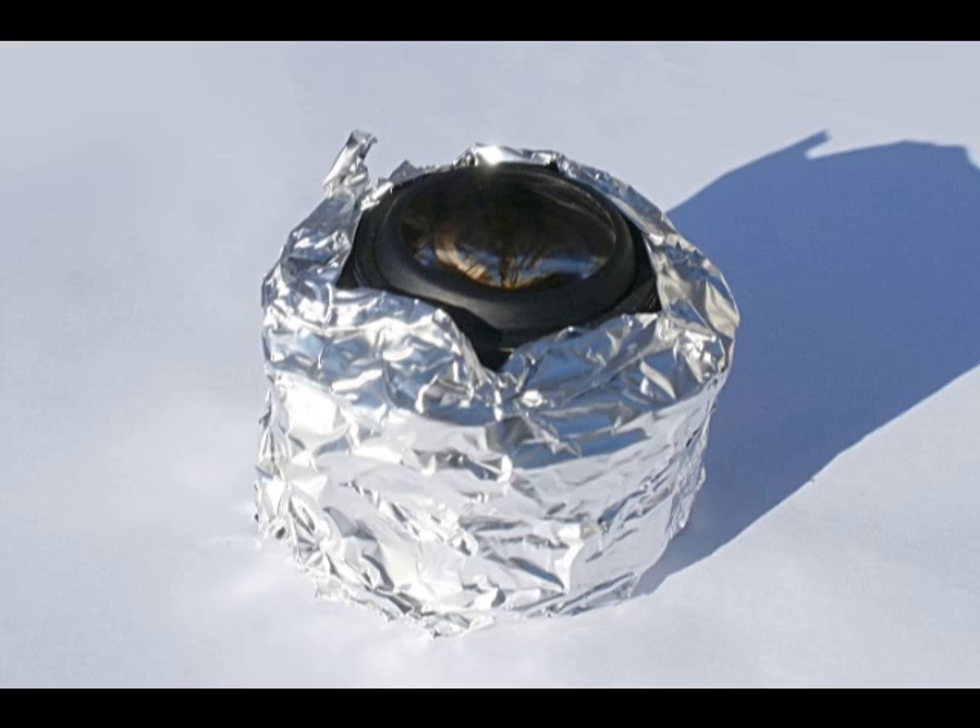Place the lens in direct sunlight — certain window glass will filter UV, so you want to maximize UV exposure. UV bulbs are not strong enough; direct sun cures the yellowing faster than anything else. Set the lens, wrapped in aluminum foil, with the elements pointed at the sun.